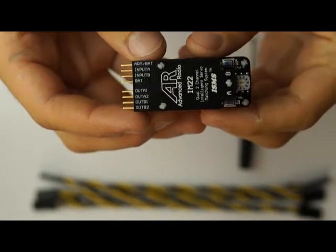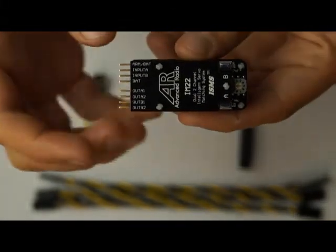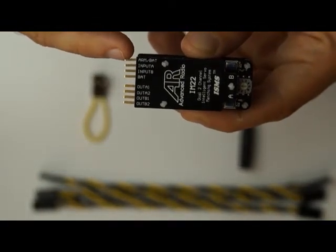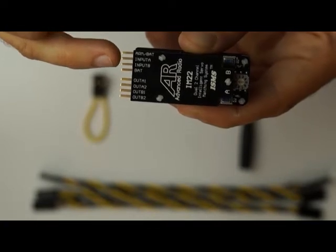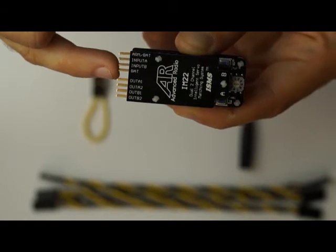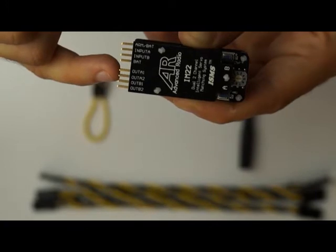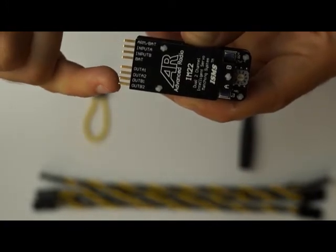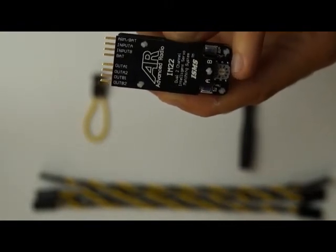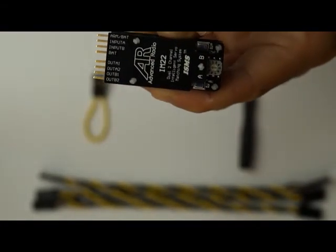Just going to go through a quick rundown of the IntelliMatch. This is an IntelliMatch IM22. Starting from the top down on the pins: an arming bat plug, an input A, input B, a spare for battery or to add power if you're running high-powered servos, output A1 and output A2, output B1 and output B2. On the other side, we've got a rotary dial, which is for setup, and buttons A and buttons B.